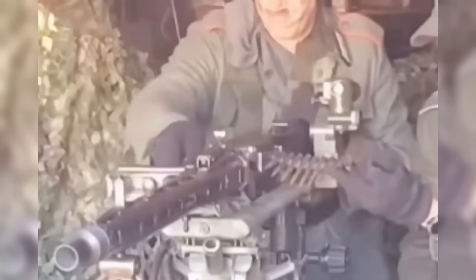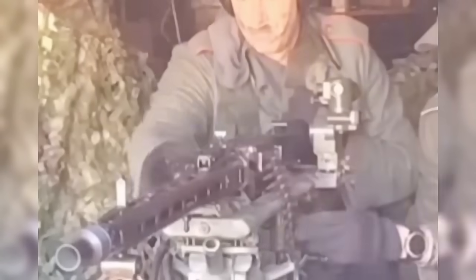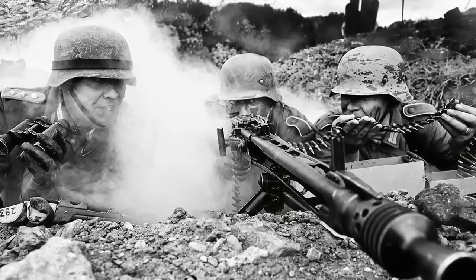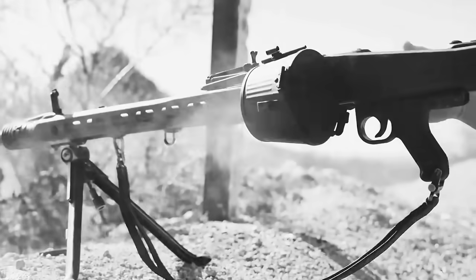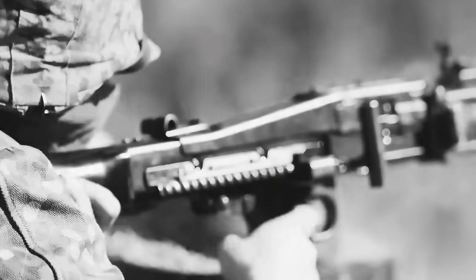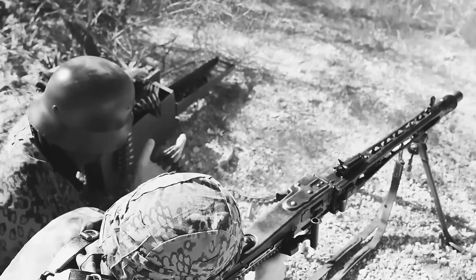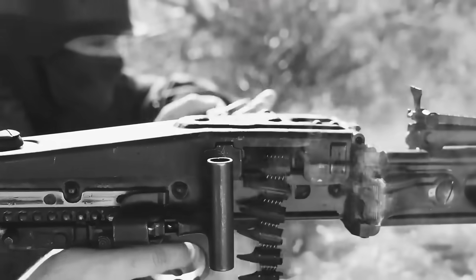So the MG42 had an ingenious quick-change barrel system. A latch on the side of the receiver allowed the operator to open the barrel housing, slide the hot barrel out, and insert a fresh one in seconds. Crews typically carried three or four spare barrels, and a well-trained team could swap them in just three to seven seconds and keep firing. Each squad was usually issued a horse or donkey-drawn cart for ammunition, since the MG42 could spit out hundreds of rounds in seconds and some engagements might last for hours or even days. A box containing 250 rounds weighed around 10 kilos, or about 22 pounds, and it lasted only about 12 seconds of continuous fire.